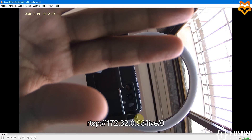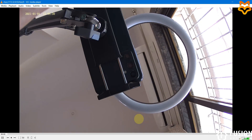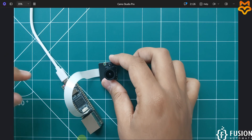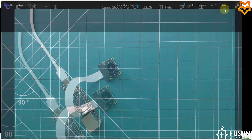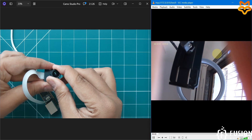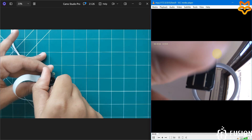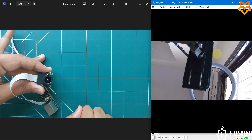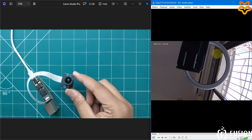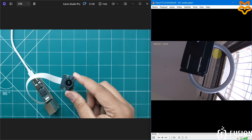Here you can see I am able to see my camera output. You can move the camera around — here you can see my desk. You can also adjust the focus on the camera. When I change the focus the output in VLC gets blurred, and when I refocus it becomes clear again.